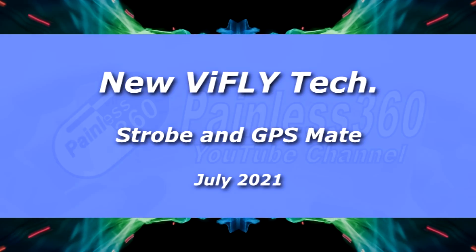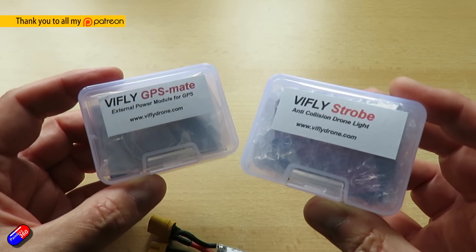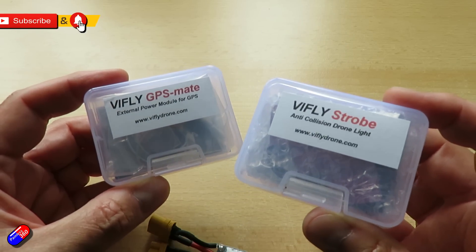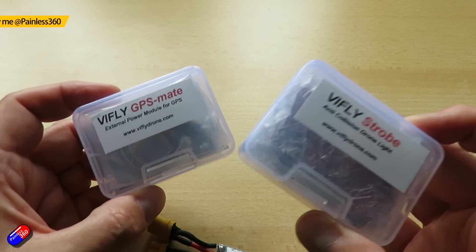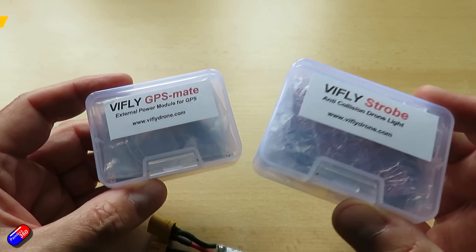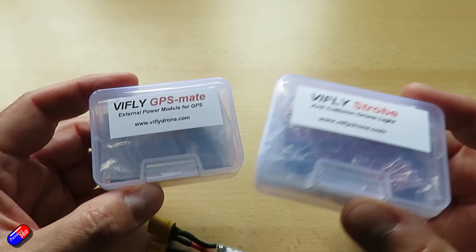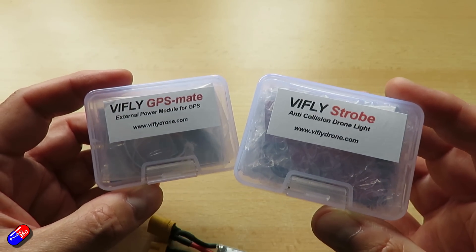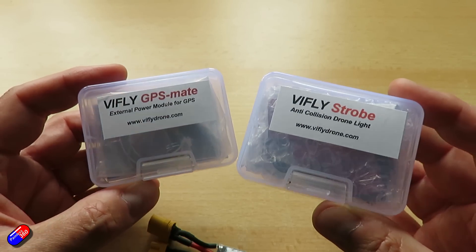Hello and welcome to the video. This is a quick video about these brand new products from ViFly - these have only just come out. The first one is called the GPS Mate and the second one is a strobe. ViFly make lots of cool little gadgets, and I have quite a few of the ViFly Finder 2s on different models. That's the battery-backed-up beeper that also has a flashing LED - it has saved models disappearing forever on a handful of occasions. They are literally worth their weight in gold in those instances.